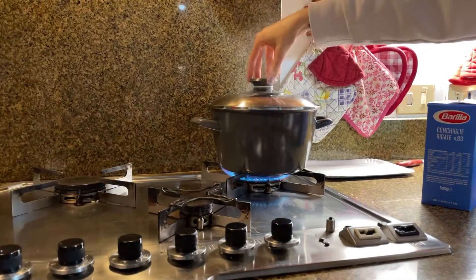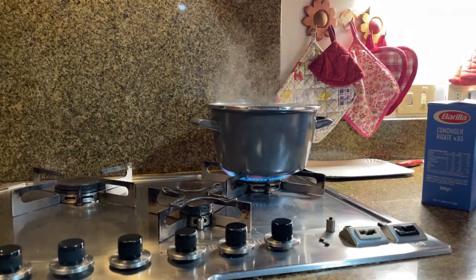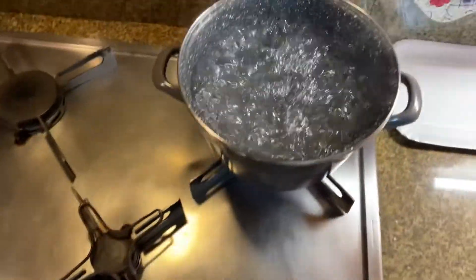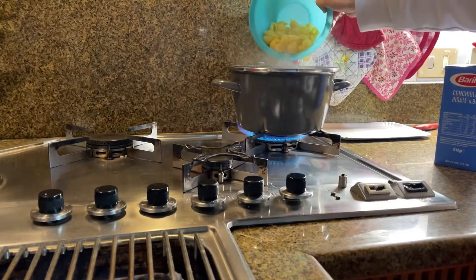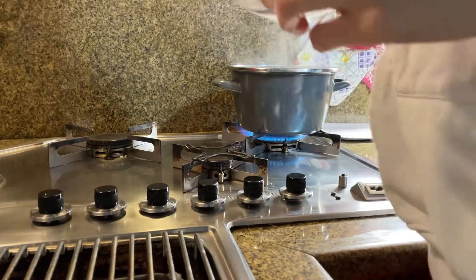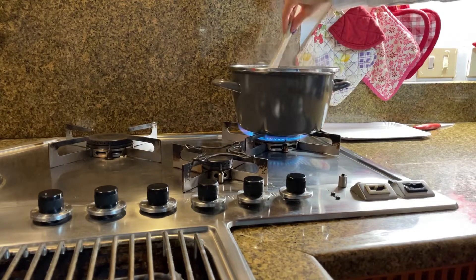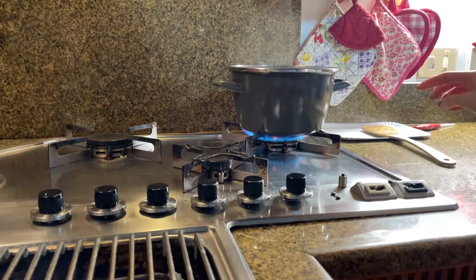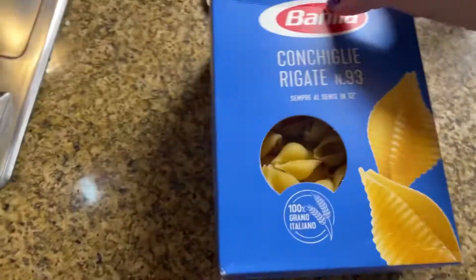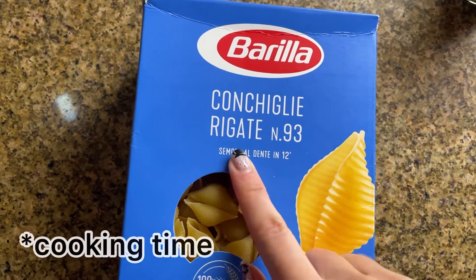Okay, let's go — let's put the pasta inside the water. It's boiling, as you can see. And now I'm gonna stir it. You can check the box for the cooking time — 12 minutes. Alexa, set a timer for 12 minutes. I love to speak with Alexa. Okay, let's wait 12 minutes.